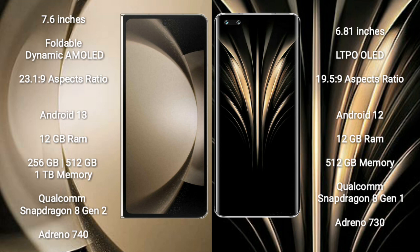Samsung Galaxy Z Fold 5 comes with 12GB RAM and 256GB, 512GB, or 1TB internal storage options, with a Qualcomm Snapdragon 8 Gen 2 processor and Adreno 740 GPU. Honor Magic 4 Ultimate comes with 12GB RAM and 512GB internal storage, with a Qualcomm Snapdragon 8 Gen 1 processor and Adreno 730 GPU.